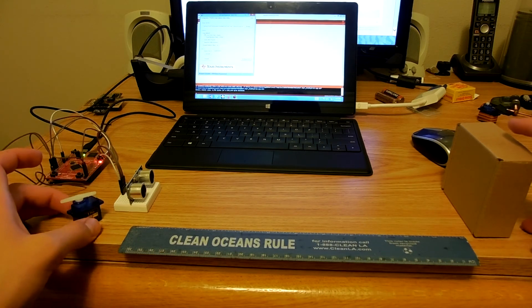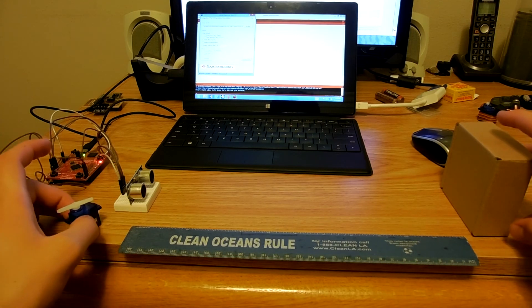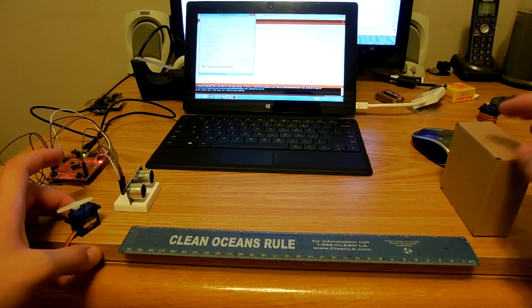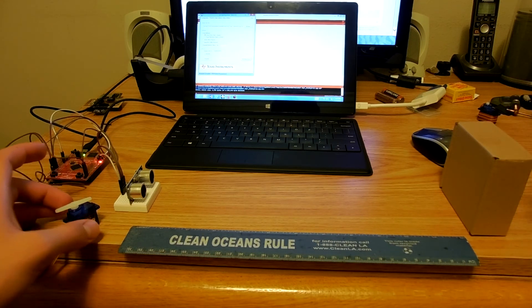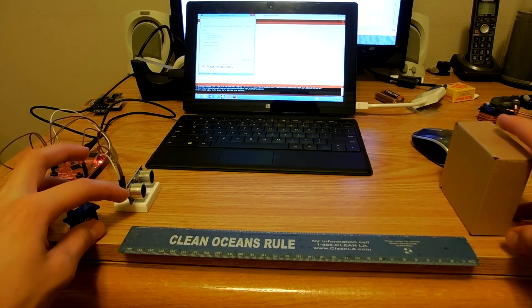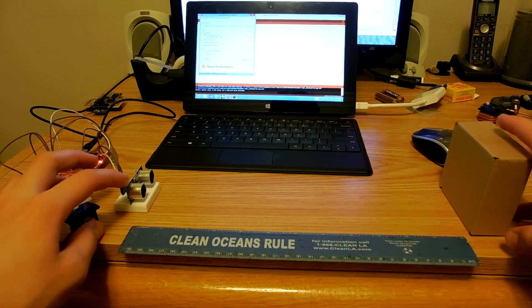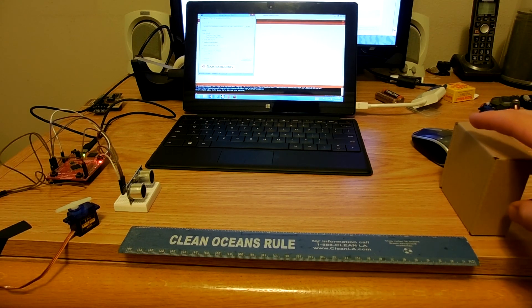The servo library supports up to 8 servos. I only have one connected now, but you can do up to 8 with the current timer configuration — there could be more in the future depending on how people set up their timers. The ultrasonic rangefinder library will work with as many rangefinders as you can put on your IO. If I had 20 available pins on the launchpad, I could install 20 of them and read values from them all.